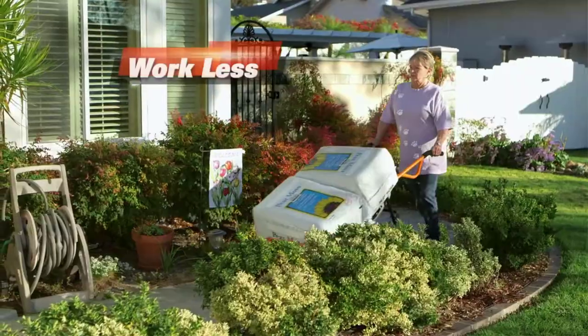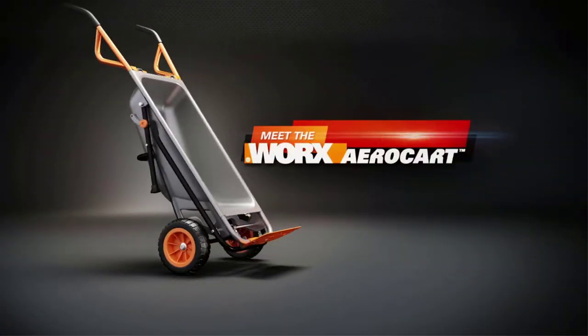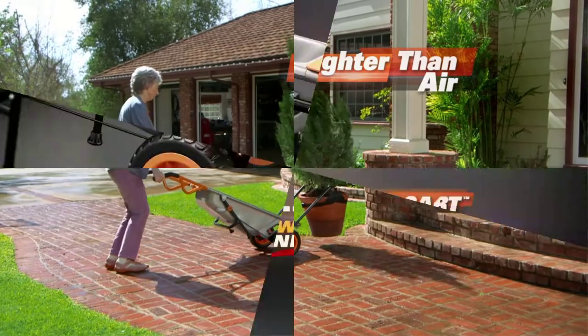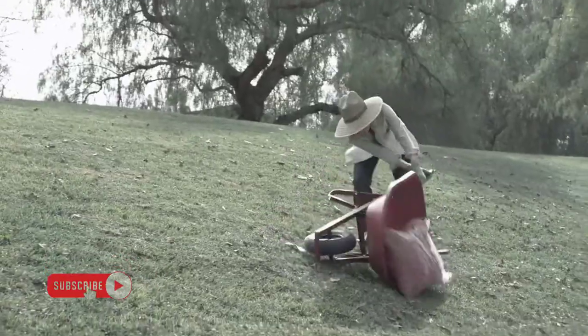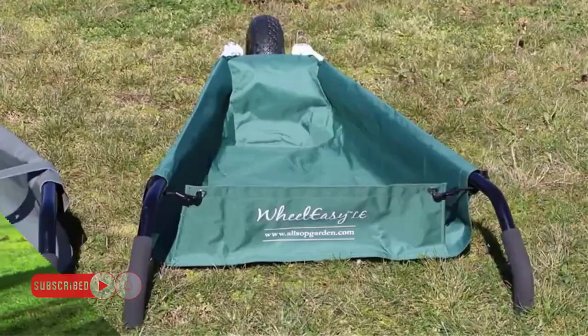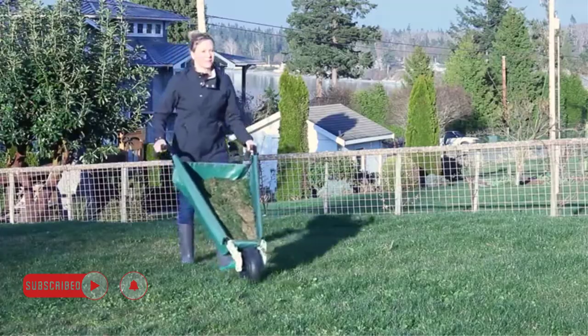A wheelbarrow is one of the essential equipment for any gardener or homeowner. But with so many different styles and types on the market, how do you know which is right for you? Here are a few things to consider when choosing the best wheelbarrow for your needs.